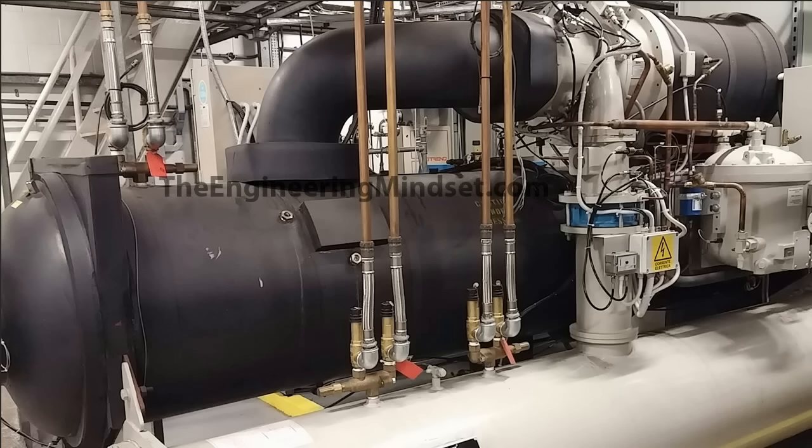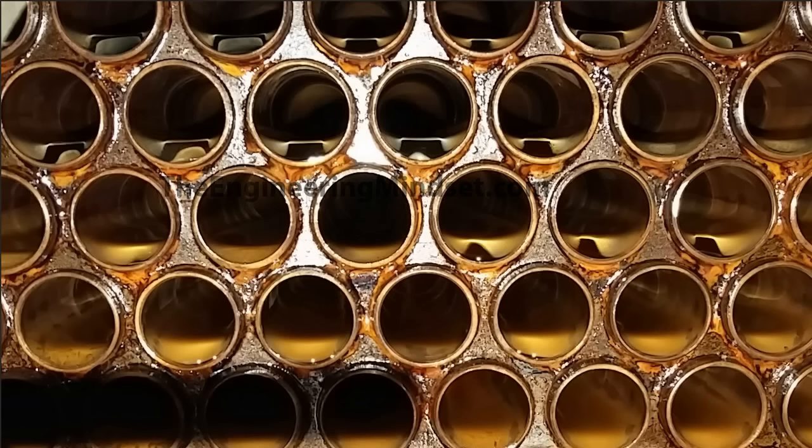Just on the materials of the evaporator: the shell, the water boxes, and the end plates will all usually be made from carbon steel, built to a certain standard depending on which country you're in, to withstand a certain amount of pressure. They're generally made by rolling a giant sheet of carbon steel into a pipe shape and welding along the seam. The tubes, on the other hand, are generally made from a copper alloy — sometimes stainless steel, depending on what the water is like on the other side and whether corrosion is a concern. Certain materials suit certain applications, and it really depends on the application. I highly recommend you speak to a manufacturer before you install this, and also to your specialists.